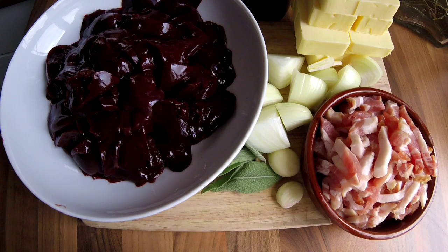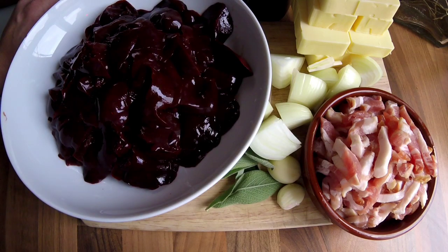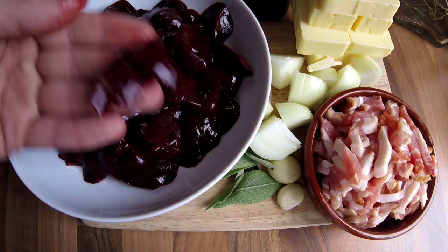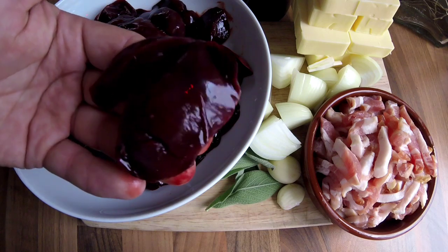Welcome back to another video. As you would have seen on my YouTube channel, we were out ferreting yesterday and we had 15 healthy rabbits. So I've decided what to do with the livers — I'm going to make rabbit liver pâté. I've got about half a kilo of rabbit livers that I've trimmed up, and fresh liver, you can't beat it. Look, they just look beautiful — they'll make a really nice pâté.